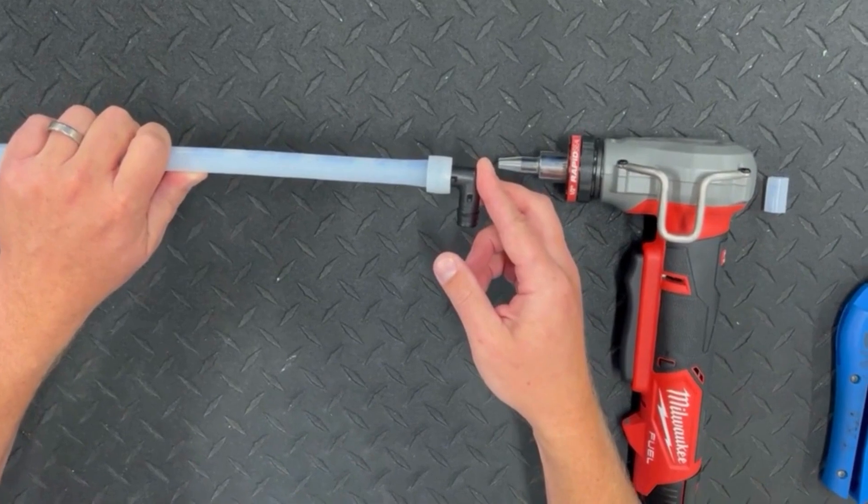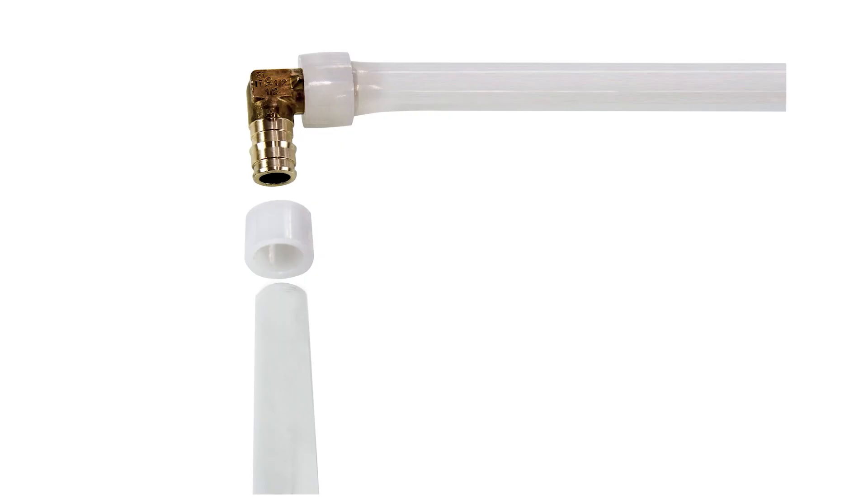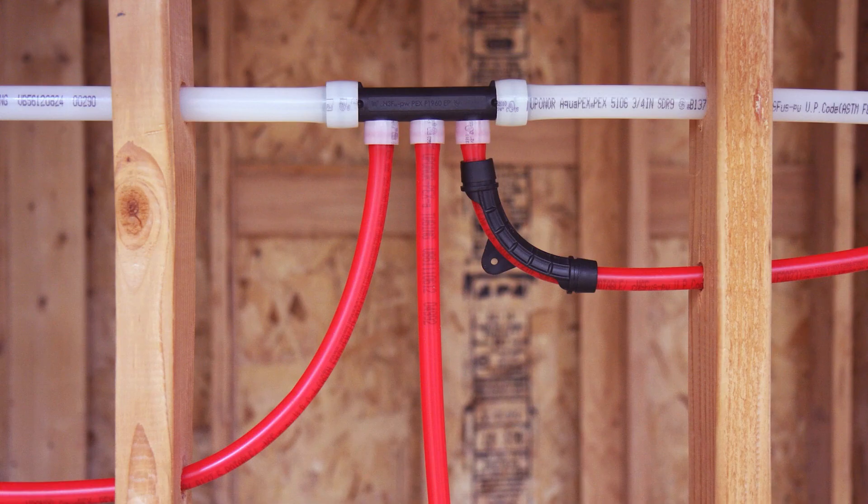If the fitting is an elbow or tee and needs to be rotated to align with another pipe, be sure to rotate the fitting quickly before the tubing has tightened on the fitting. Once the connection is completed, wait approximately 30 minutes at room temperature before applying a pressure test.